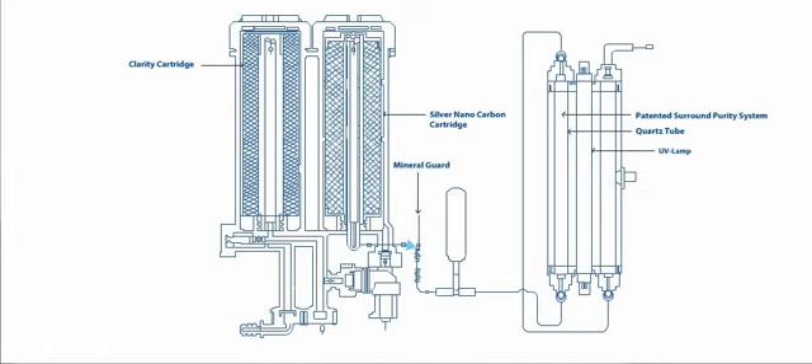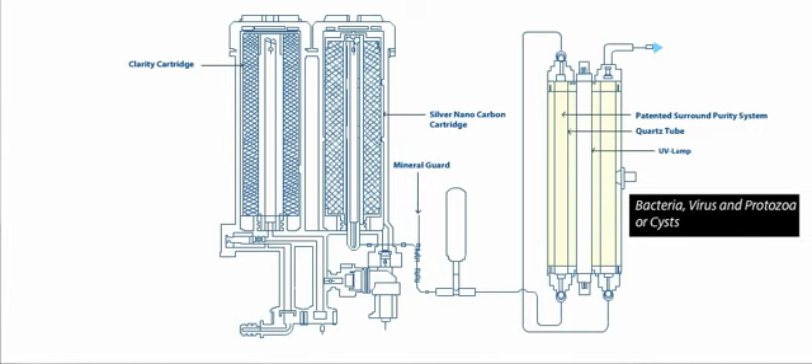In stage 3, water passes through the patented Surround Purity System, where it receives a Surround Dose of E-Boiling. This unique system eliminates all disease-causing microorganisms like bacteria, virus, and protozoa or cysts.